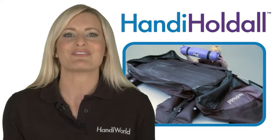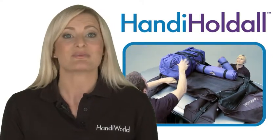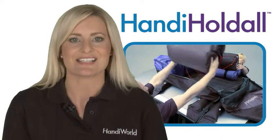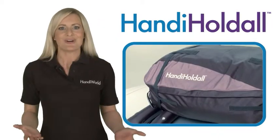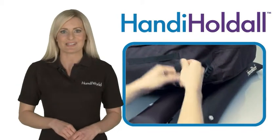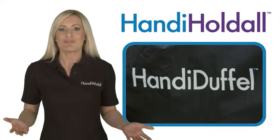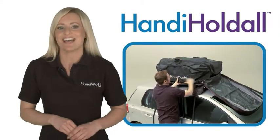The Handy Holdall is a fantastic solution for holidays and camping trips, as with a capacity of 280 litres it can swallow a huge amount of gear. The Handy Holdall is manufactured from high quality weather resistant materials. And why not use two of our tailor made Handy Duffles to store your items inside the Handy Holdall.